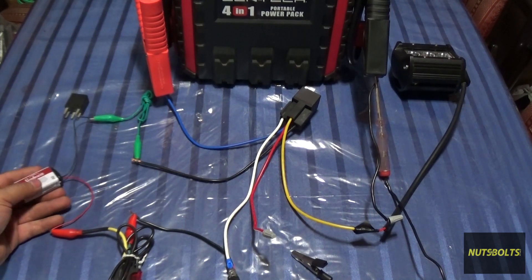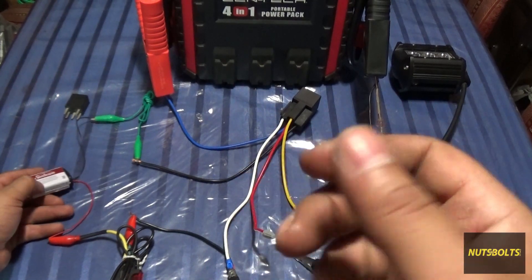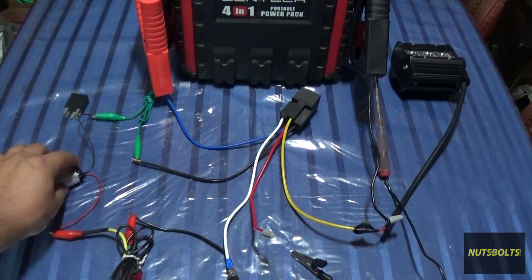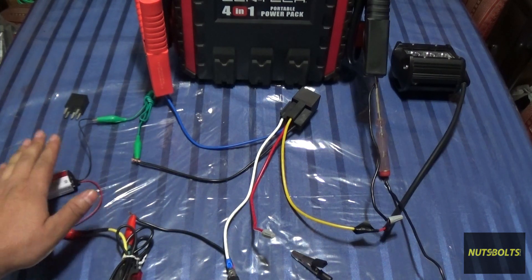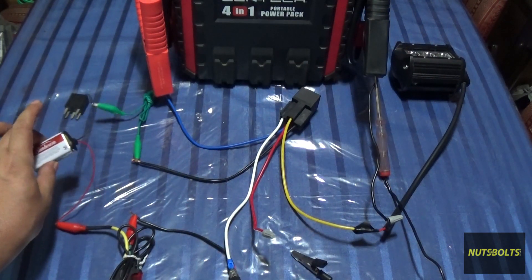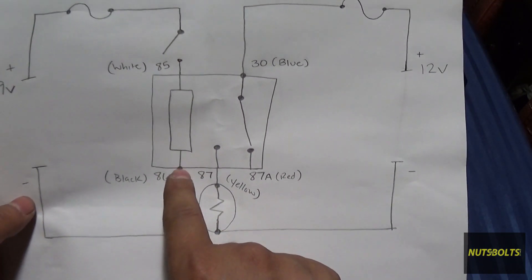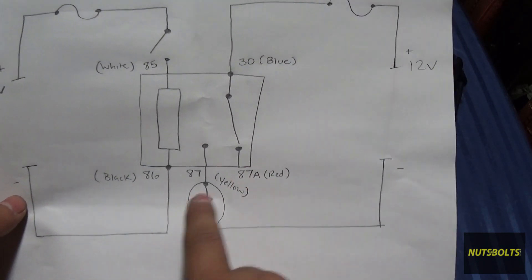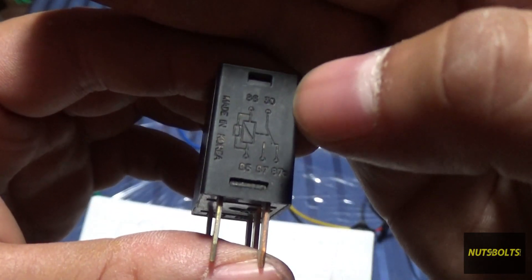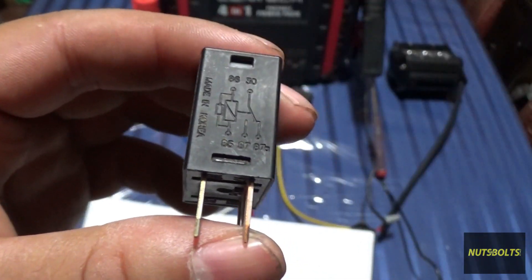Another big advantage of a relay is that it allows you to use any power source to control the circuit. This could be switched power — so the circuit only has current when the car is on — or constant power so it always works. For example, for your window regulator, you'd find the switched circuit at the key so the windows only operate when the key is turned on.